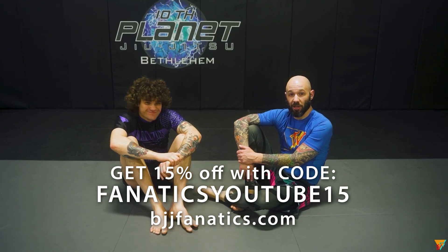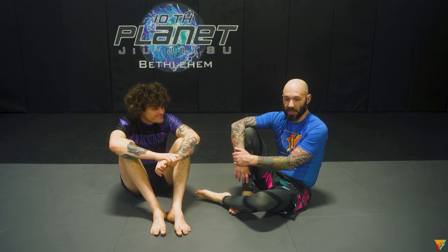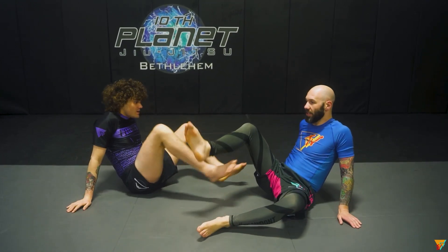All right. Hey, what's up guys? Now this next one is another 50-50 escape, right? And I'm going to call this one to Ashley Williams because I just saw him hit this one. And it's kind of weird, but I think there's an opening for it, right? And obviously there is because he hit it.